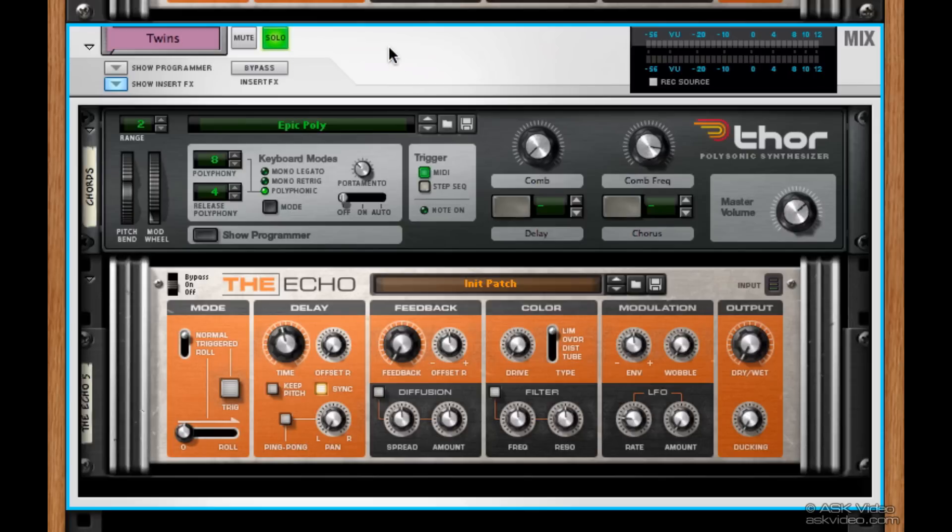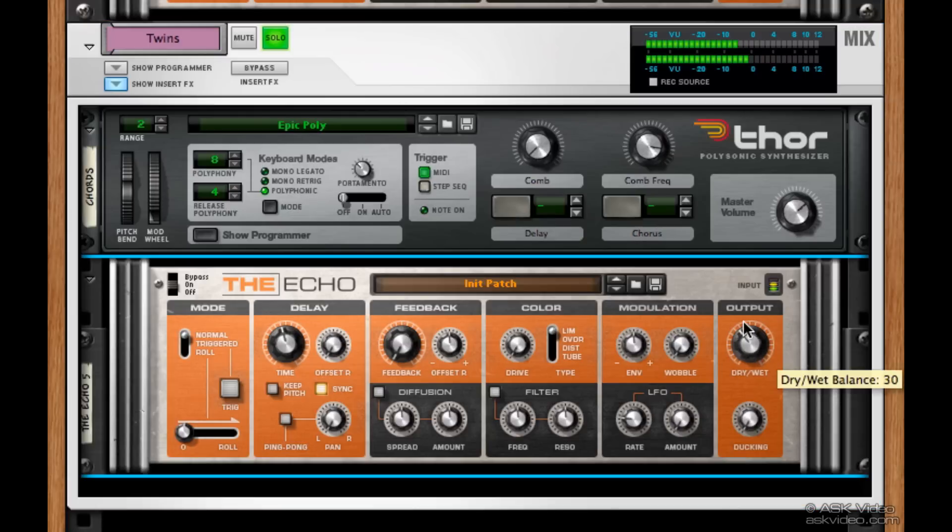Let's give a listen. It's pretty basic. Let's turn up the dry-wet knob — let's do it to the middle. There, now we have a little bit of delay. It already sounds better, and all I did was turn up this one knob.